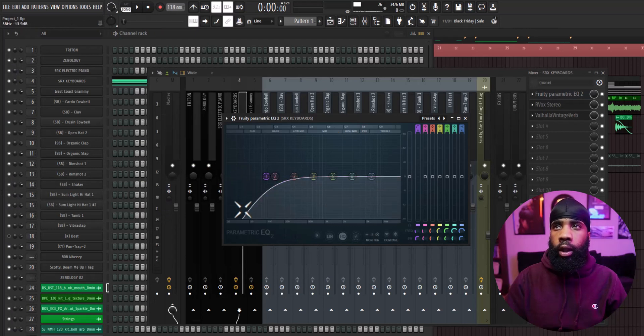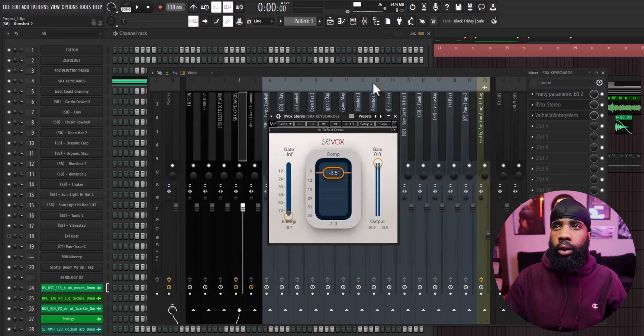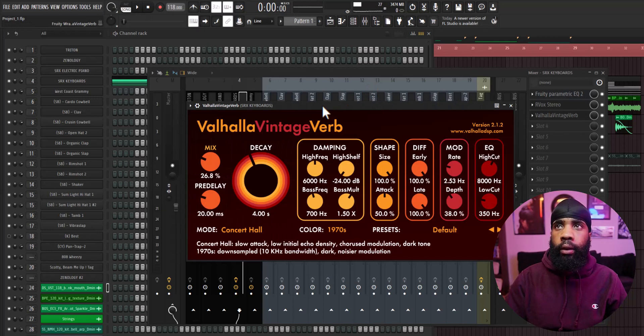For effects, I have an EQ just taking out some of the lows. I have an R-Vox compressing it a little bit, and I have a Vola Vintage Reverb.